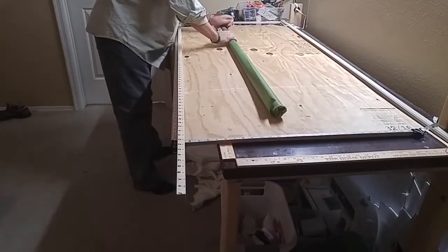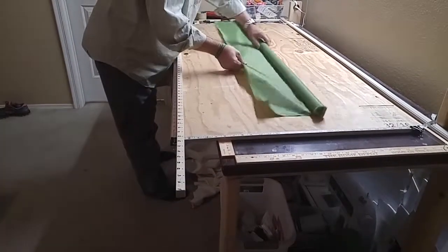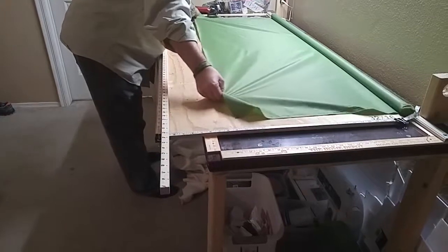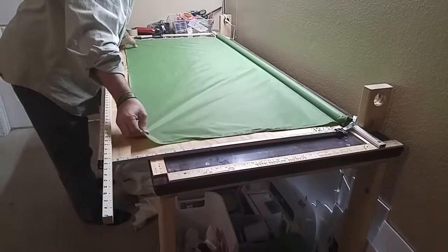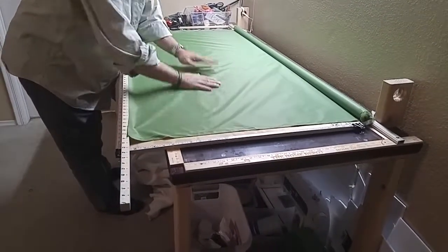When I want to cut fabric and it's on the roll, I just unroll it. If you put the board up against the wall, it's going to be easy to just roll the fabric out against the wall. Now I have my cutting platform — my cutting area.